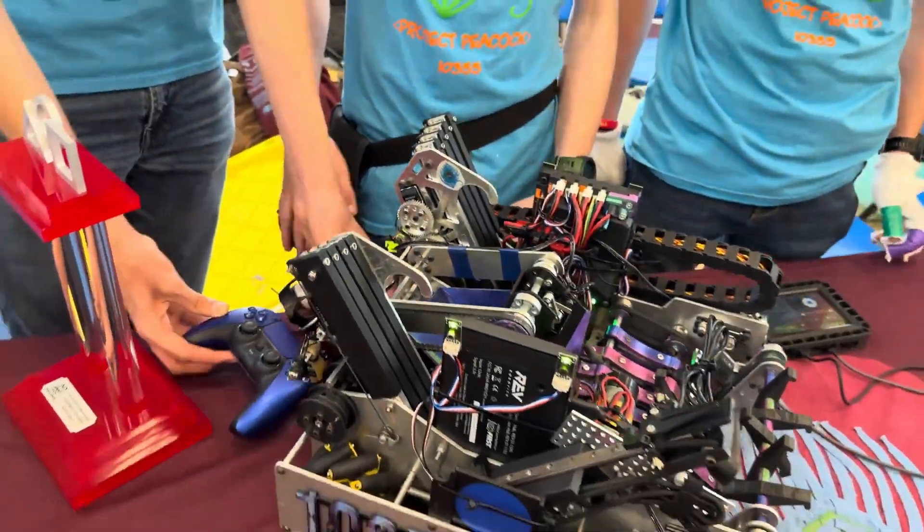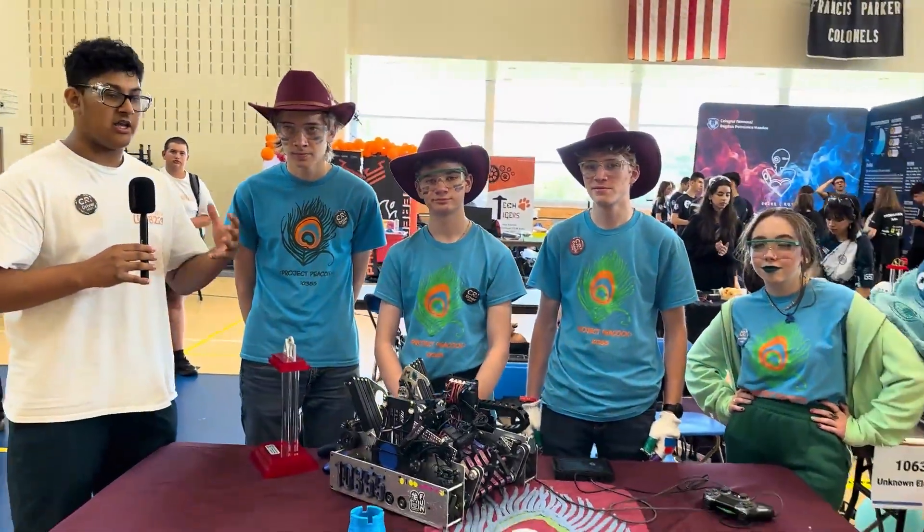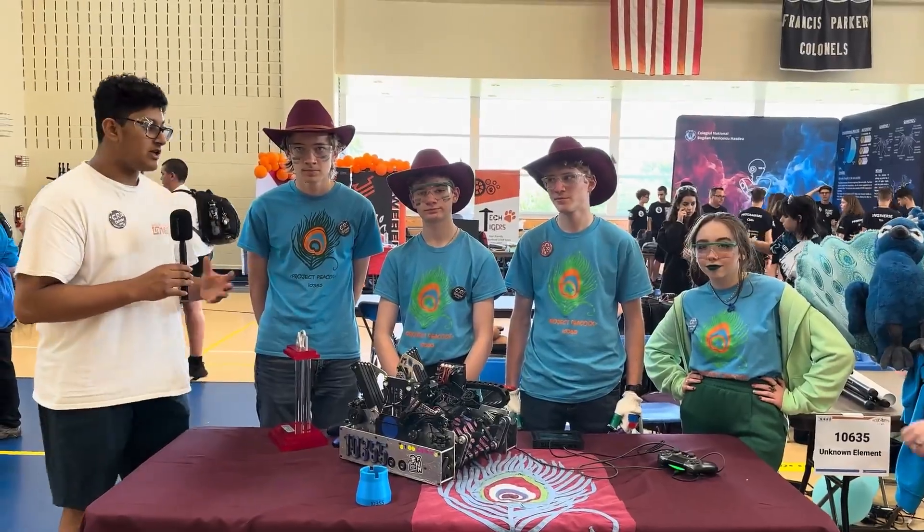Thank you so much for joining us on Behind the Bot. I hope the viewers enjoyed seeing this robot and learned more about its unique parts and design. Thank you for joining us.